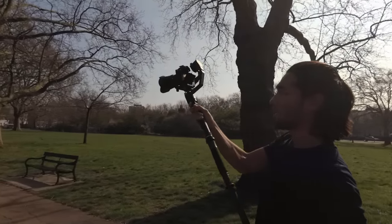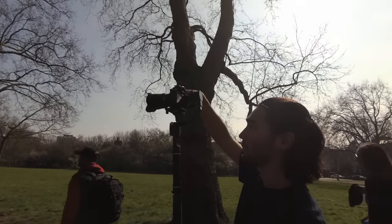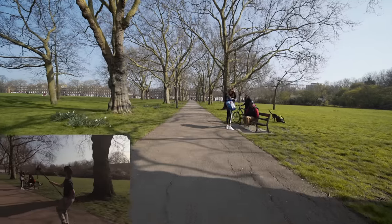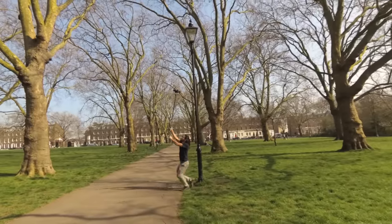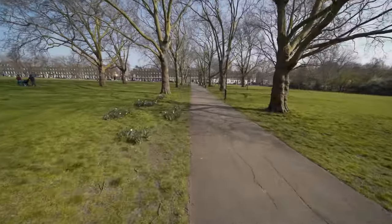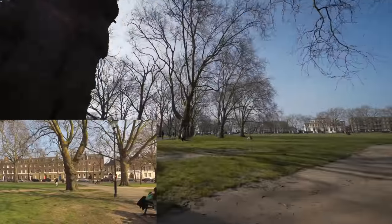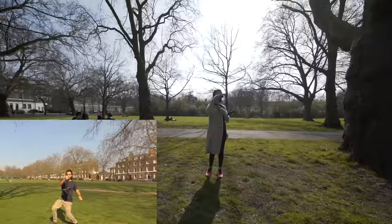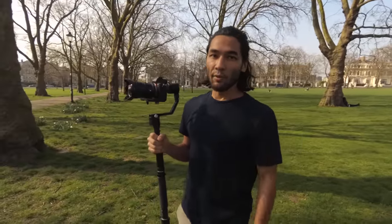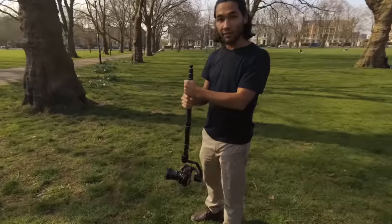I'm locking off my pan and my tilt. Even if I move this around a whole bunch, you're not going to get any movement on the pan and tilt axes, which helps me keep a steadier shot. I think there was still some shake in that, especially when I was running faster, so I'm going to use this monopod and try to run inverted and see if that keeps it steadier.